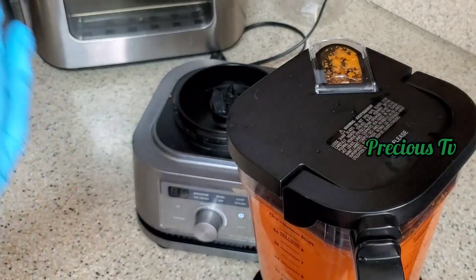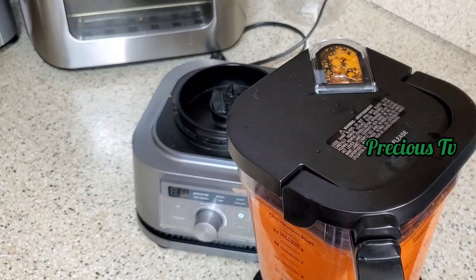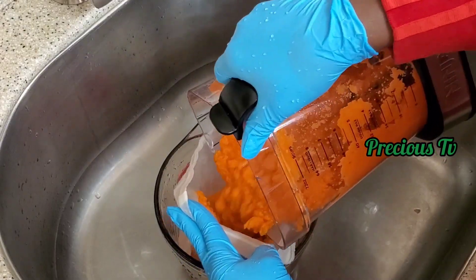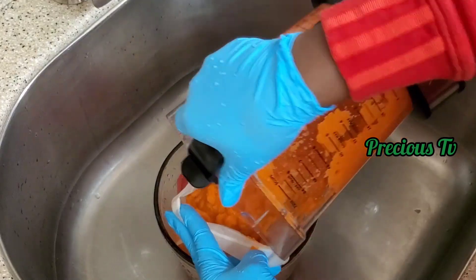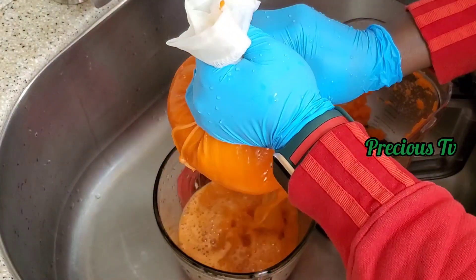That's blended smooth — very smooth. I'm going to be using a cheesecloth. You can use any sieving material you prefer to squeeze out the water.